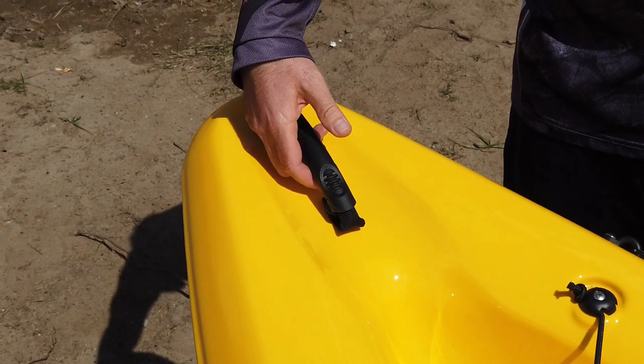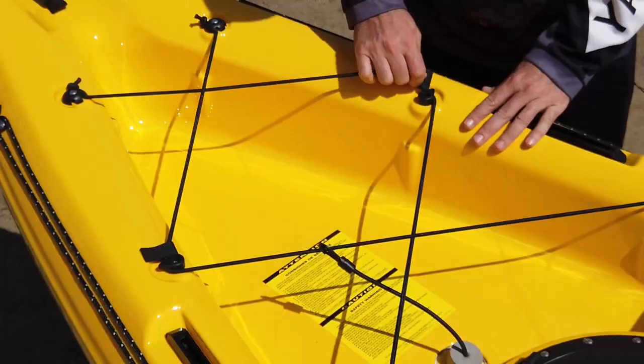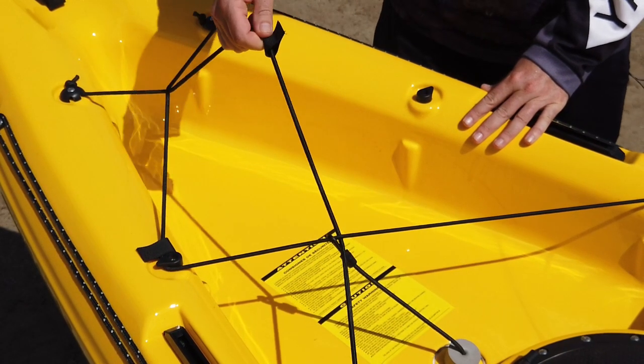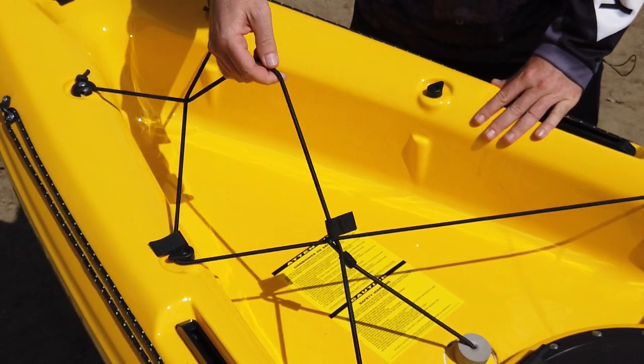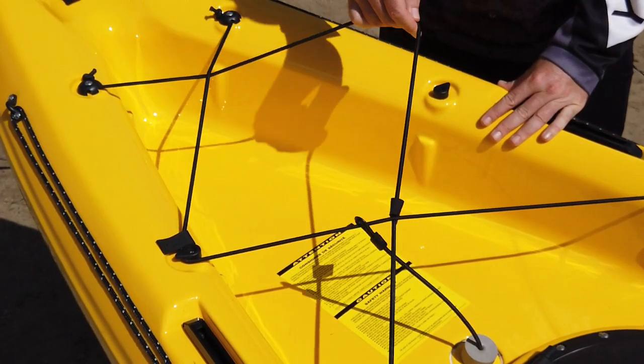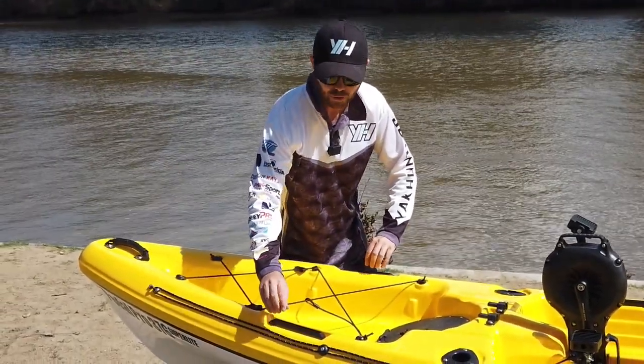With most kayaks you're going to have your handle up the front — tick the box there. We come into the front storage well, which has removable bungees, so you can put any of your gear that you're going to need for the day out on the water in here and have it secured with the bungee.